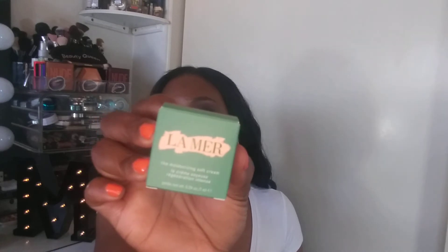As for the Marc Jacobs Highliner Gel Crayon in Blacker 42 — I've tried it before through points redemptions, it's creamy and nice. I'm happy to have it for my makeup bag. The Pat McGrath Dark Star mascara works wonders for my lashes and I love that sample size for travel. I'm super excited to try the La Mer Moisturizing Soft Cream too — it promises to hydrate skin and give a nice glow. Overall I'm really happy with this Sephora Favorites Luxe box.